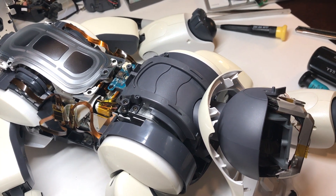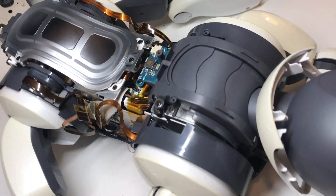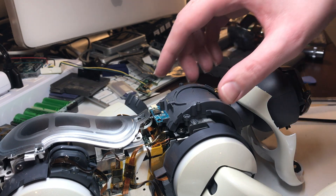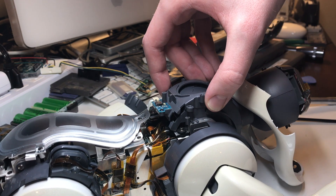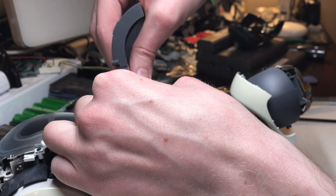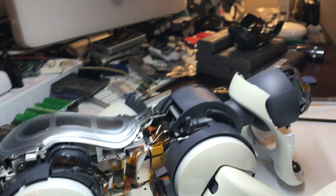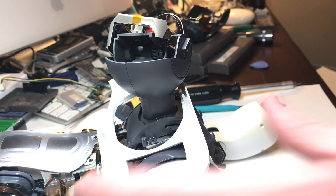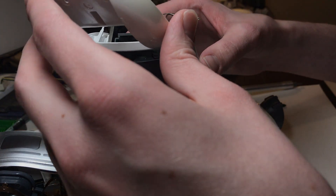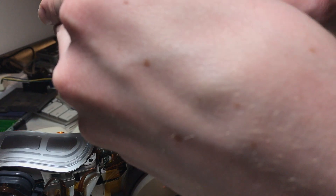Now at this point, before we can go any deeper into the head, we have to turn our attention back to the neck and remove these four screws, two on either side. With those screws out, you can lift the upper neck cover off of the dog, and then very gently disconnect this ribbon cable right here. Now's also a good time to get this lower head plastic out of the way by looping it through and gently pushing inward on this gray plastic to get it around there, then lifting it up and off.